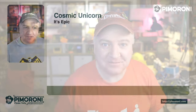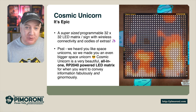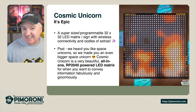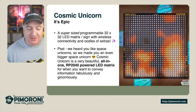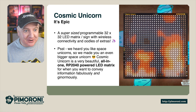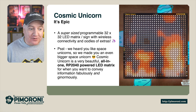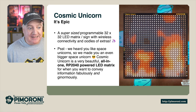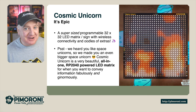Ahoy there makers, let's take a closer look at the Cosmic Unicorn. The Cosmic Unicorn is epic. It's a supersized programmable 32x32 LED pixel sign matrix with wireless connectivity and oodles of extras. The Cosmic Unicorn is a beautiful all-in-one RP2040 powered LED matrix for when you want to convey information fabulously and ginormously.